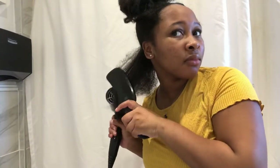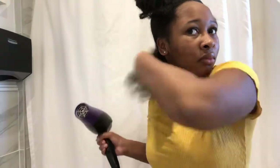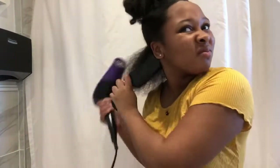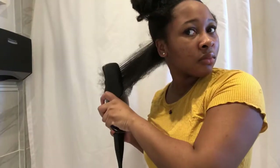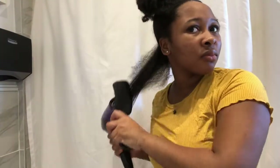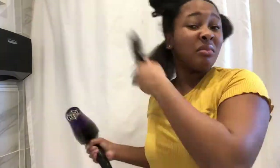Now I'm starting to blow dry my hair. I'm using a denman brush to guide the blow dryer — putting the blow dryer on the brush at the same time so it's like you're combing and blow drying simultaneously. If you have a blow dryer with a comb attached you can do that; I heard it's much faster, but I don't have that so that's why I'm doing it this way.